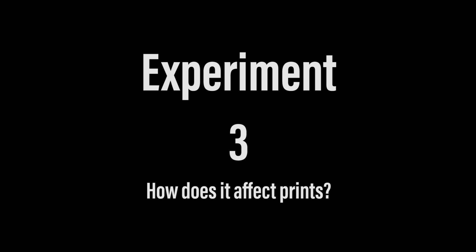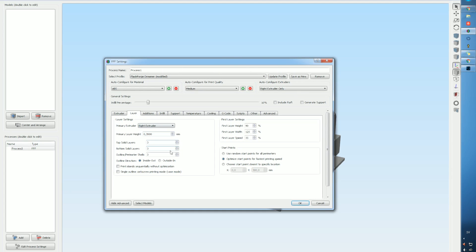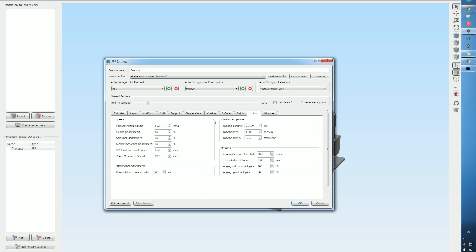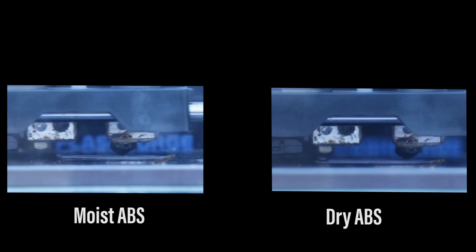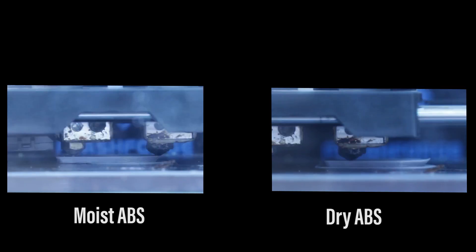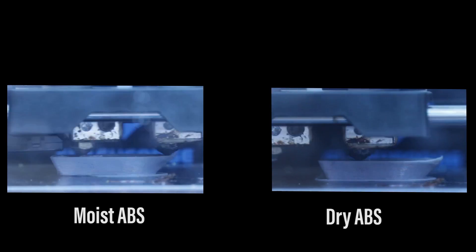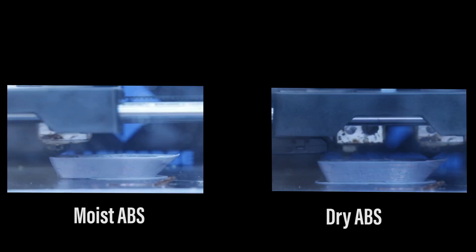For the last experiment, we really want to see how moisture affects actual prints. I'm using all the same settings from Simplify 3D and printing duplicate samples. I have one moist ABS and one dry ABS, and you should be able to see the results quite clearly.